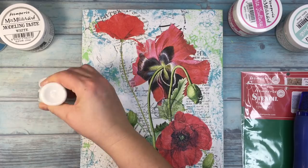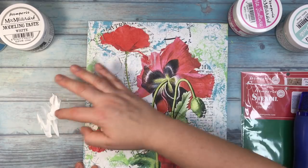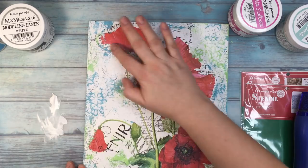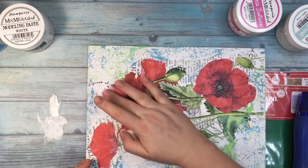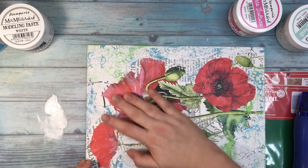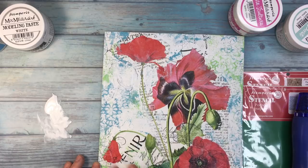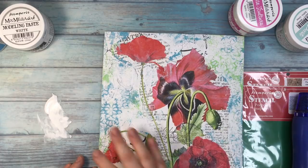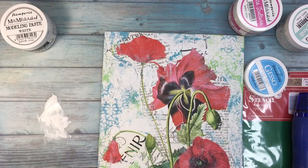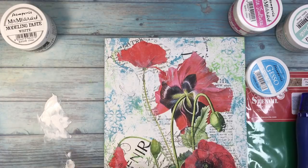First I'm going to dry it with my heat gun. Now I'm using white acrylic paint from Stamperia to blend the flowers a little bit more with the background, adding some white accents on the petals. Like that, the images are not jumping off the canvas at us — they're just getting a little bit more blended. And I'm doing that with my finger because I really love working with my fingers.